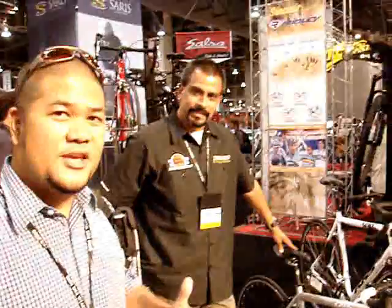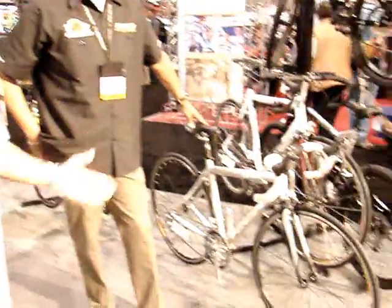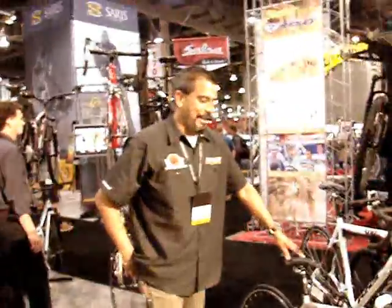Hey guys, it's RL with BikeCommuters.com. I've got Vince Calabillo, Operations Manager at K-Adjust Bicyclists, to talk about the Lady Specific Road Bike. How you doing everybody?